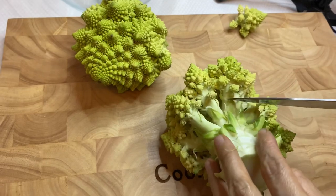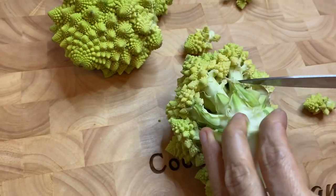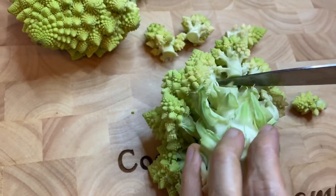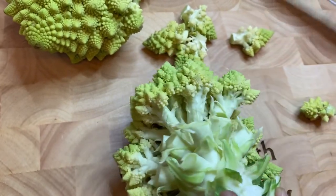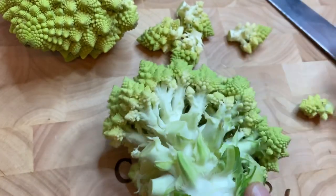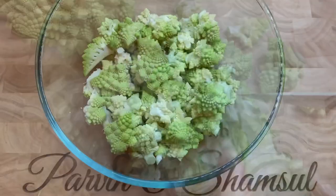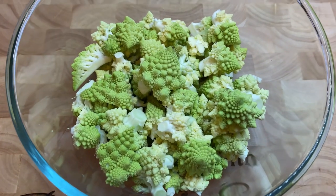I'm going to start off by cutting the romanesco cauliflower into small pieces. My romanesco cauliflower is now all ready and I'm going to be washing this.